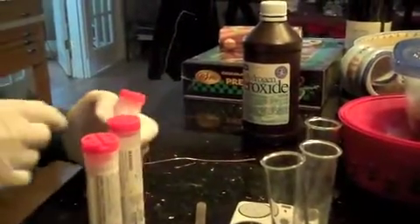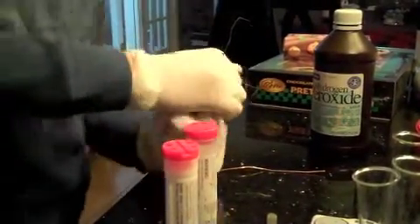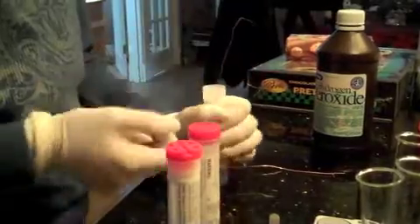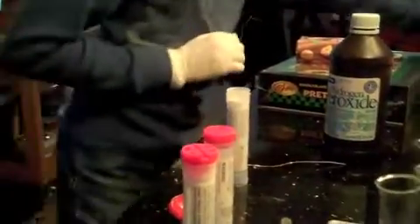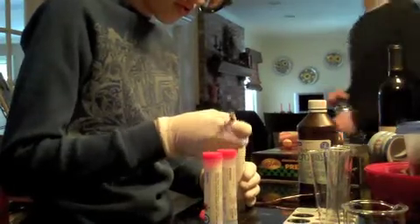So what you're supposed to do is take the sodium carbonate. As you can see, I'm wearing proper safety things. Two water spoonfuls — forgot to put water in this.